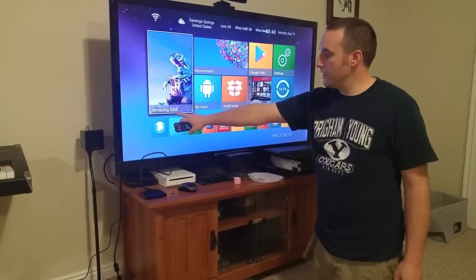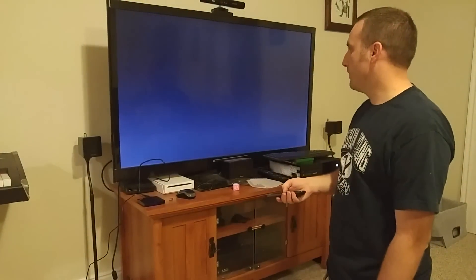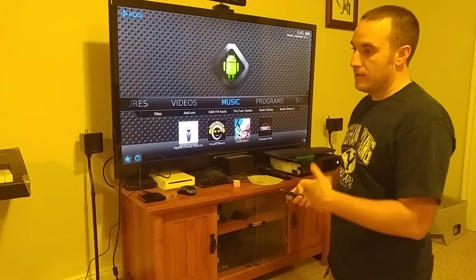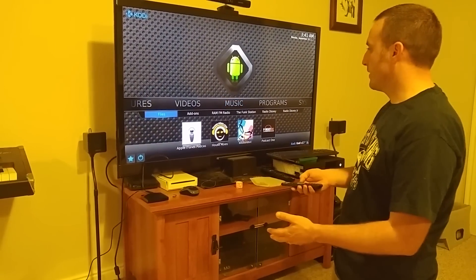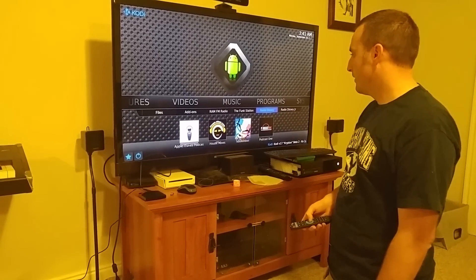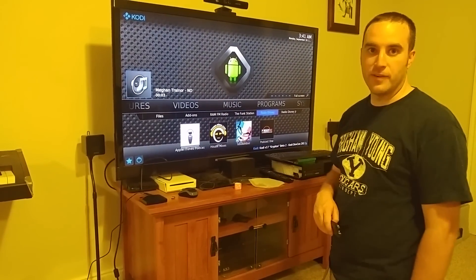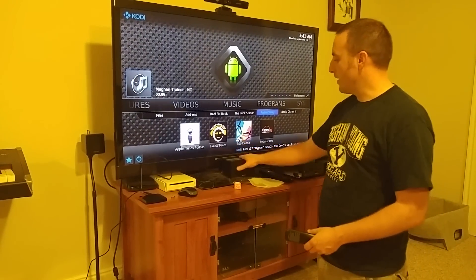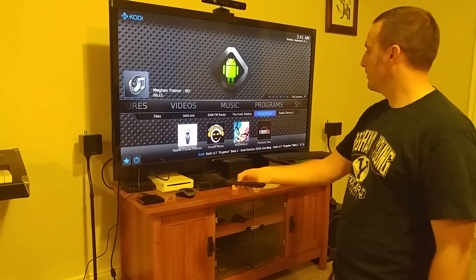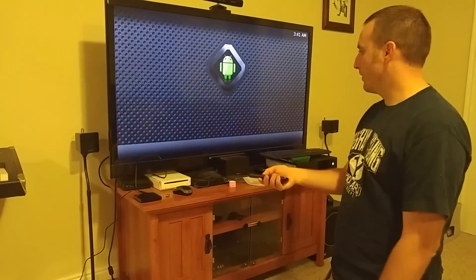This one does have Kodi pre-installed, which is kind of nice. Kodi is like a one-stop shop for streaming music and videos, and sometimes even TV shows. For instance there's music — you've got Radio Disney on here. We'll go ahead and hit play. There's Radio Disney for you, and as you can tell the sound comes through really well.